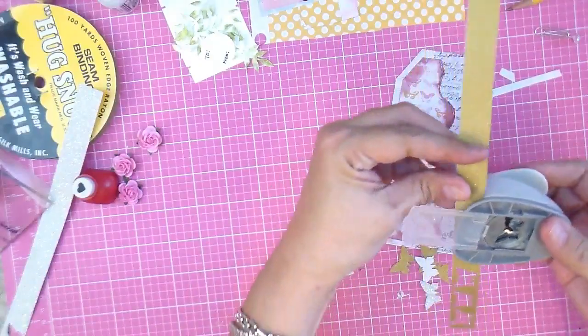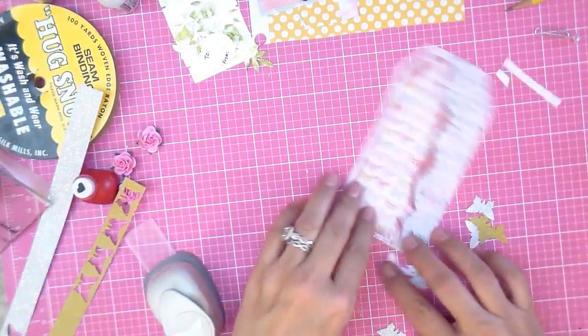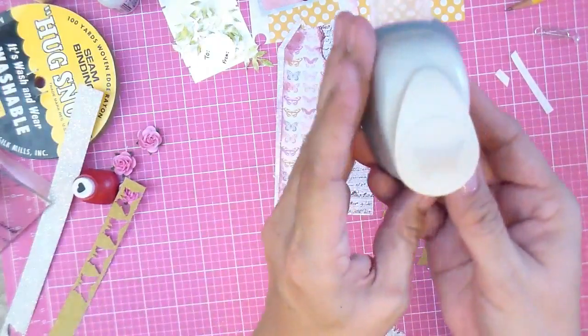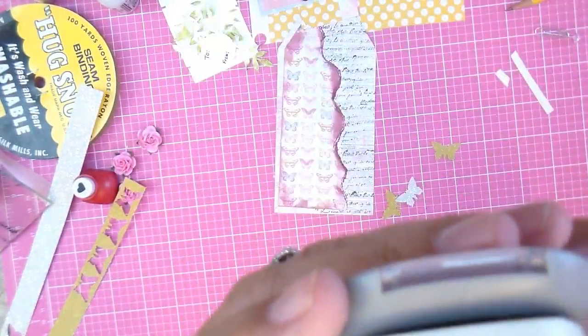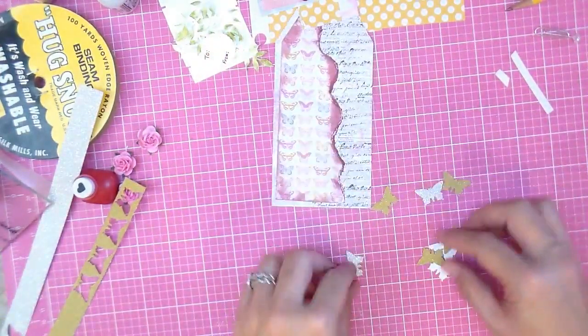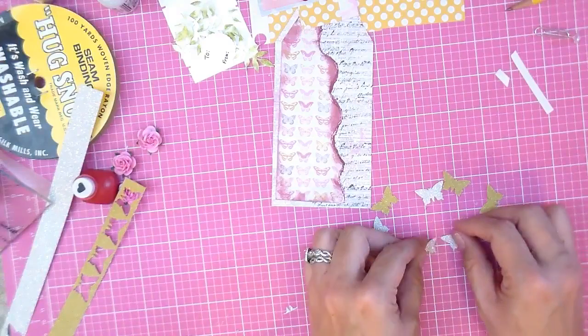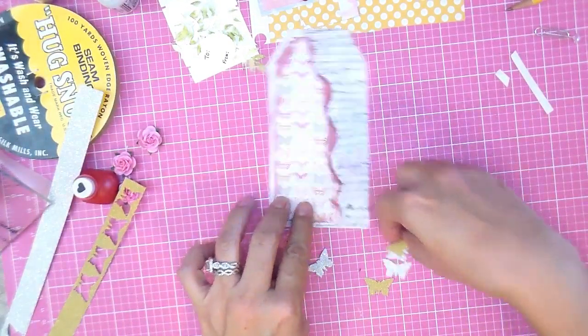This cute little butterfly paper punch, which I just got from Hobby Lobby — it's from the Paper Studio. I think I paid $7.99 and I had a coupon, so it was a really good deal. Line up your butterflies along here.